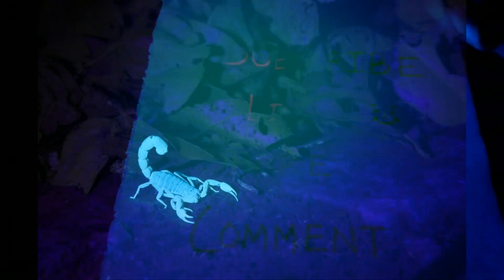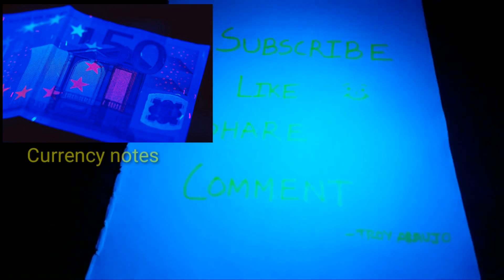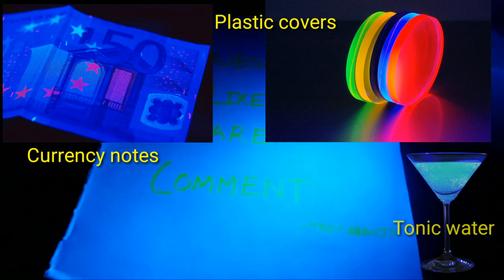Did you know that scorpions glow green or blue in blacklight? This is an interesting fact. Some more things that glow in blacklight are currency notes, plastic covers, and tonic water.